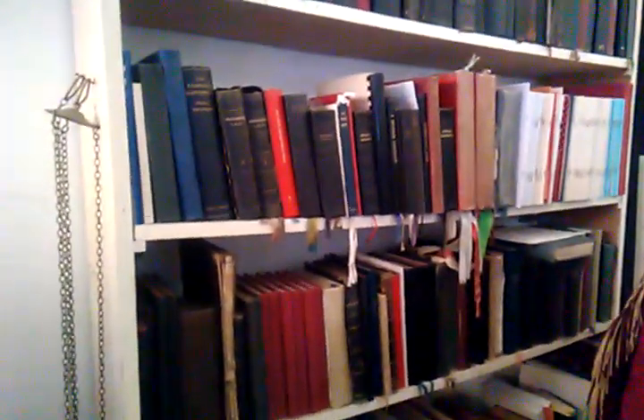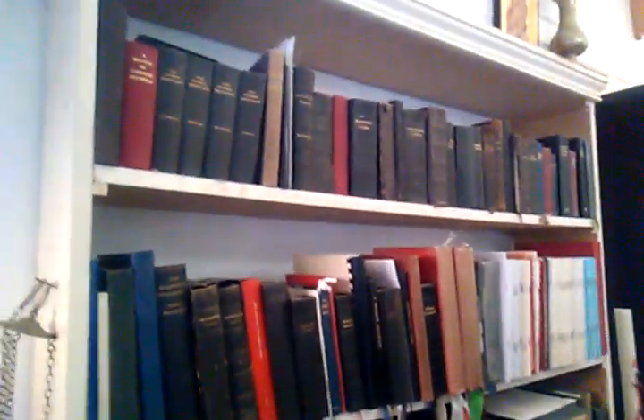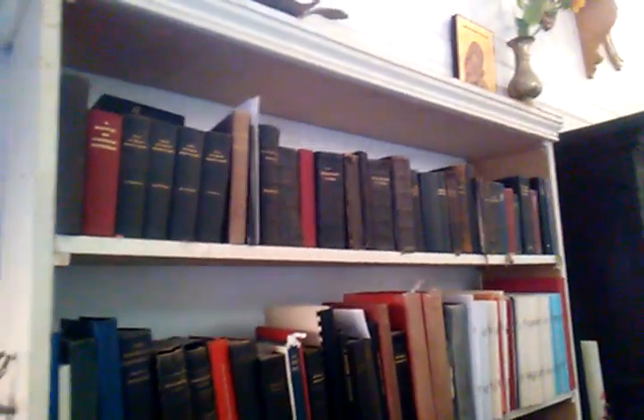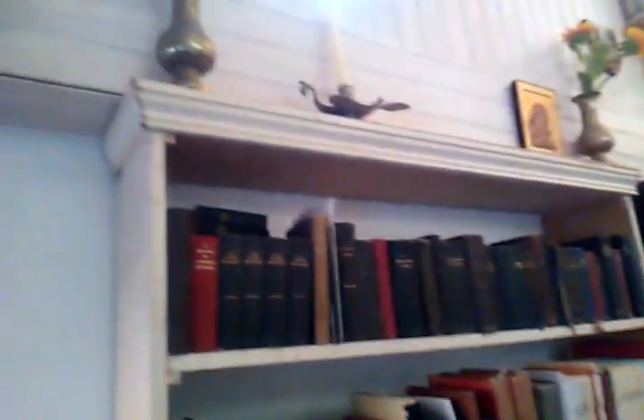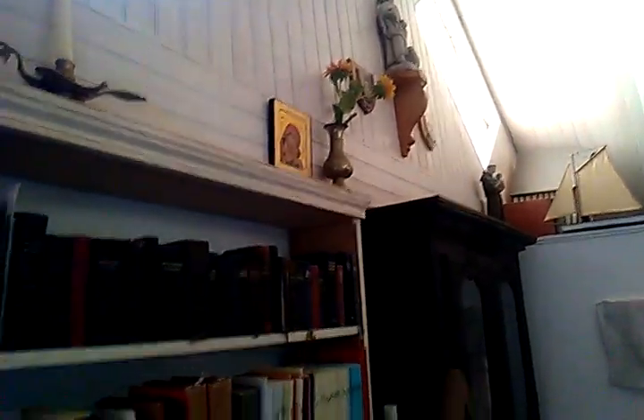A bookshelf here of various liturgical books and chant books and all sorts of things. I didn't have enough veils for all the images so I just left the ones at the back of the chapel. Here's the cope I'm going to use for Palm Sunday.